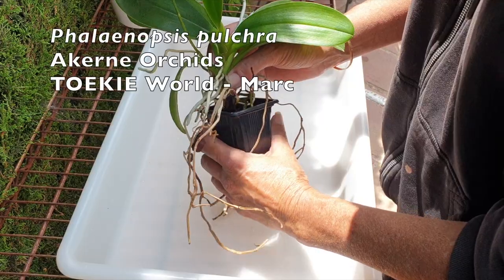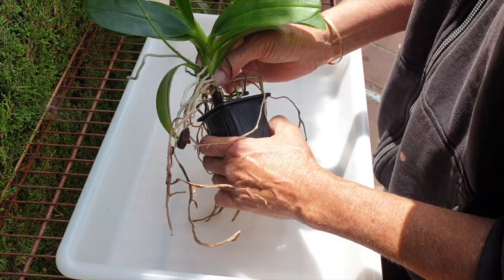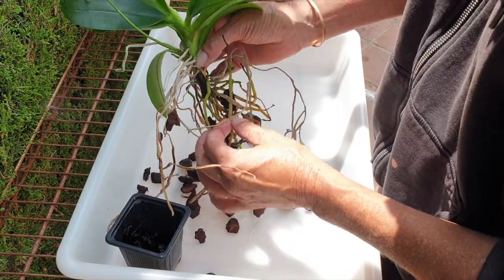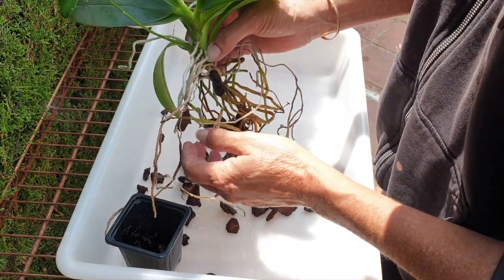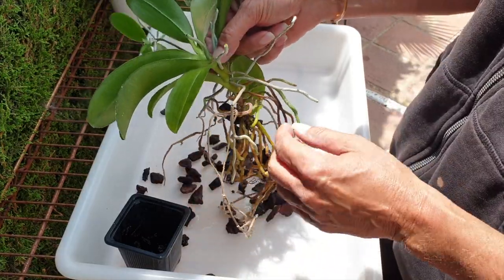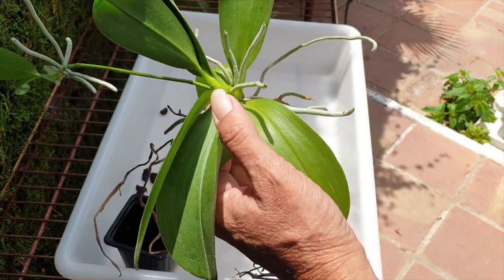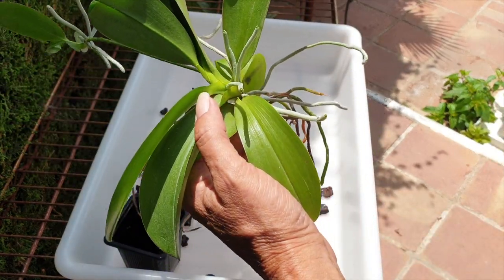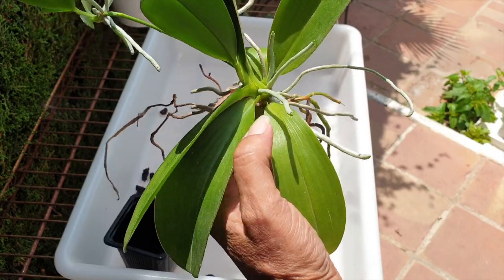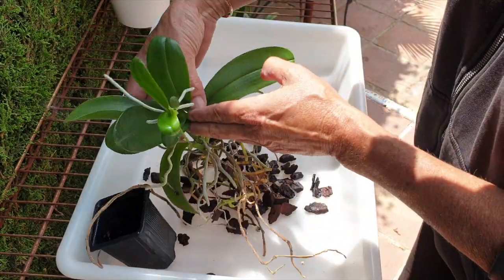Yes, it is time to mount my Phalaenopsis pulchra. She's been, as you can see, pretty much through the ringer trying to figure out how this orchid grows its roots. I've lost many, many roots in the process. But it gave me time to observe and study how her root growth can influence the way I'm going to try and grow this orchid well. The roots of my pulchra are going everywhere, but they never went down into the pot. Welcome to this mounting of my Phalaenopsis pulchra video.